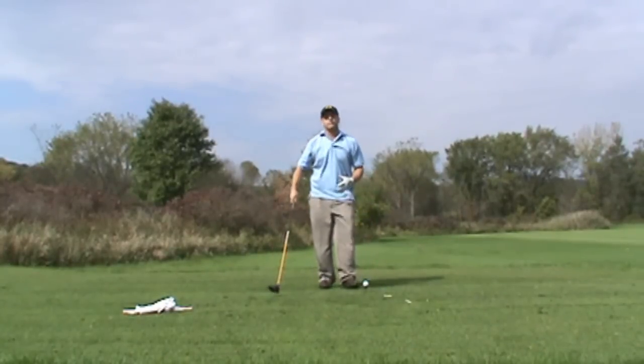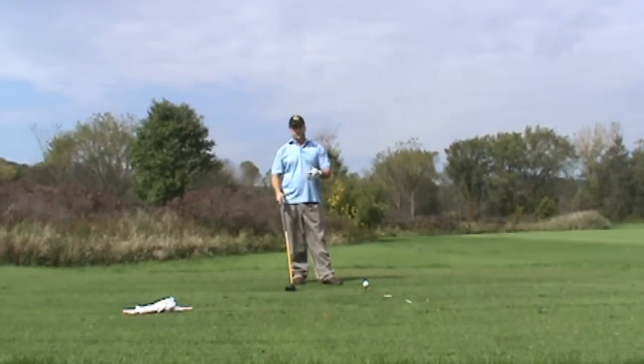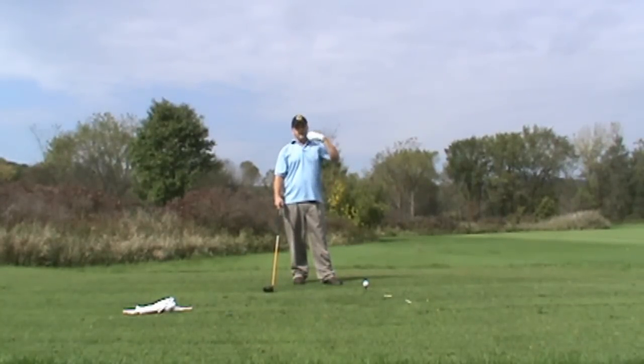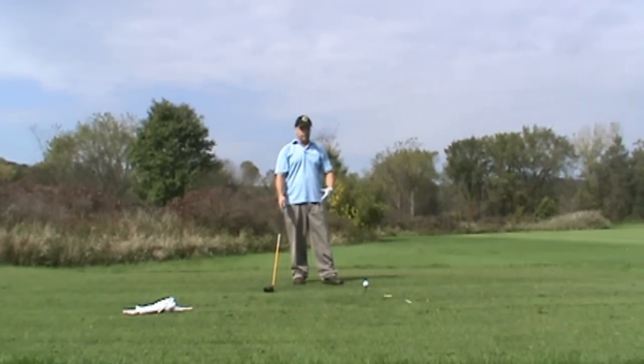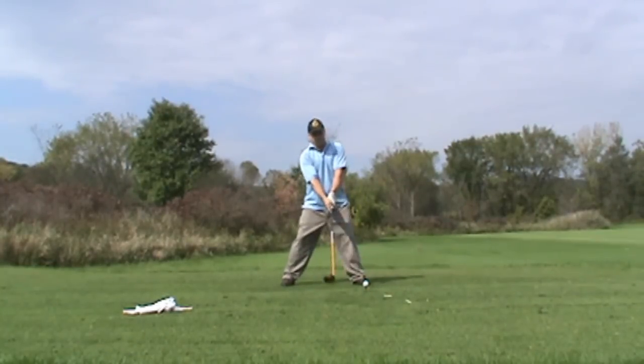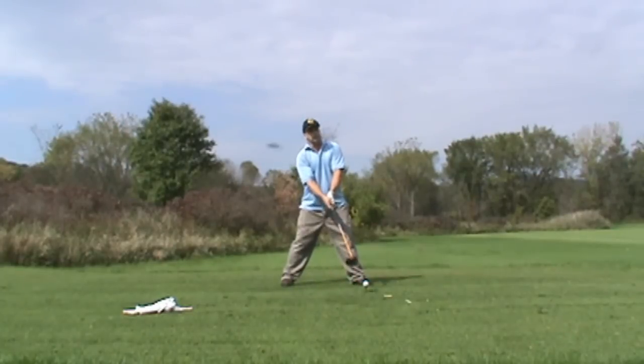You don't want to over-focus on the ball. If you do that, you'll never hit it good. You want to focus on what the swing feels like. So the more you train with the lag rag, the easier it will be to feel the swing before you do it. Once you're set up, don't over-focus on the ball because it will take all of your energy.